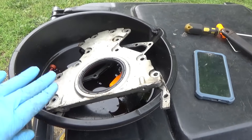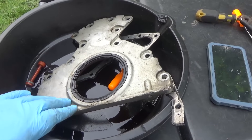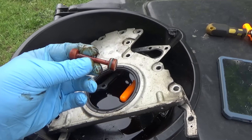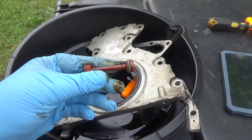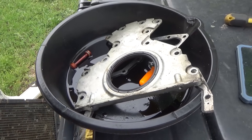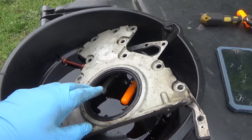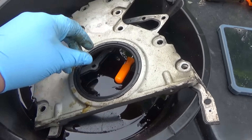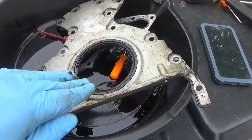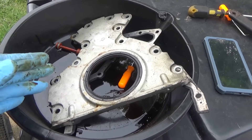While I have the transmission out, I went ahead and took the flex plate off, changed the rear main seal - I did this off camera because I really needed to get this done. I changed the oil galley plug too - this thing was kind of hardened. I took it out to inspect it, put a new one in, it was only eight dollars, so might as well. The rear main seal wasn't actually leaking but was showing signs of seepage, so while it was out I put a new one in.